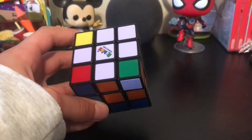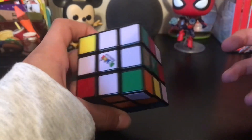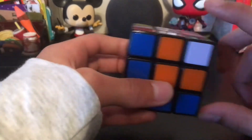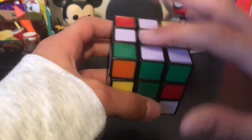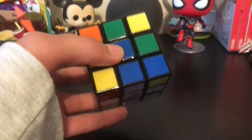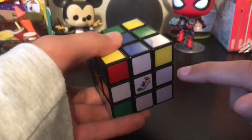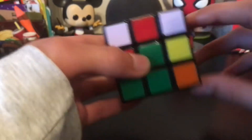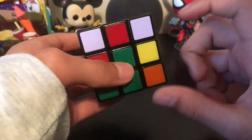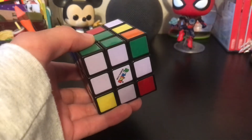Now into the next step: solving the white corners. What that means is putting this corner, this corner, this corner, and this corner all up here so it finishes the white side of the cube. I like to turn the cube upside down so the white side is on the bottom. In this step it's really important to do the moves correctly, or else you can mess up the white cross and have to redo it.